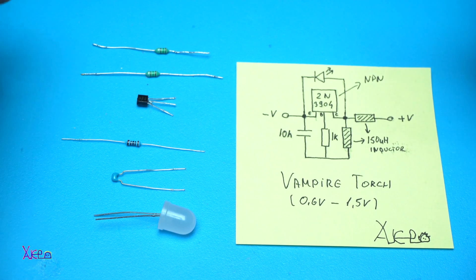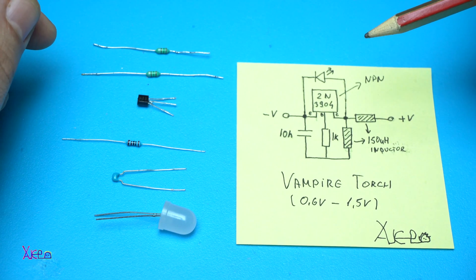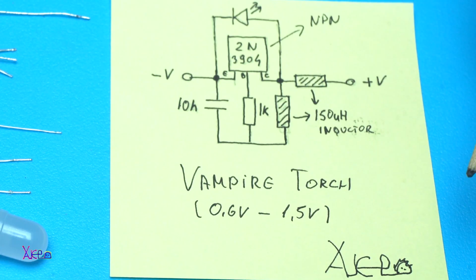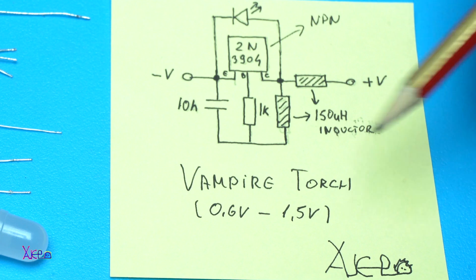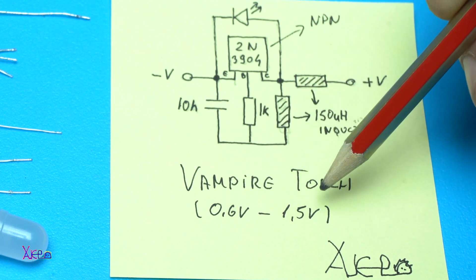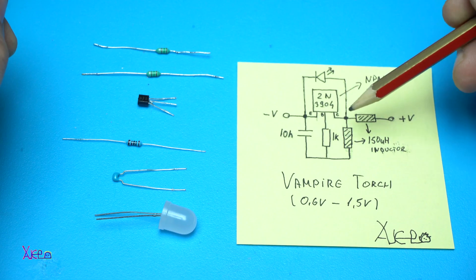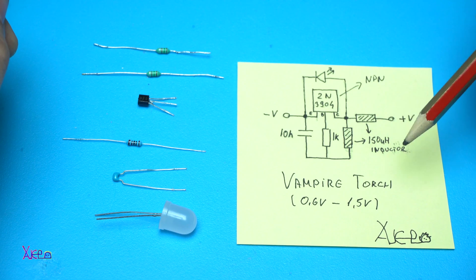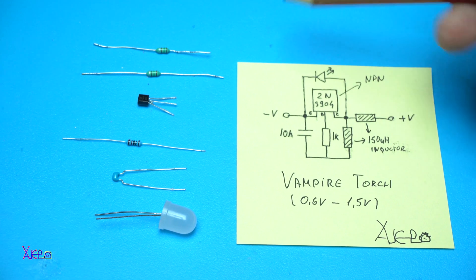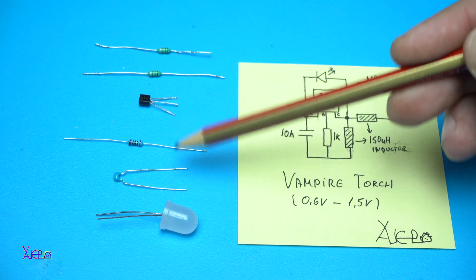In today's video I will show you how you can make a vampire torch or zombie torch that works with very low voltage, starting from 0.6 volts up to 1.5 volts, without using a toroid coil. For making it, you will need these parts.